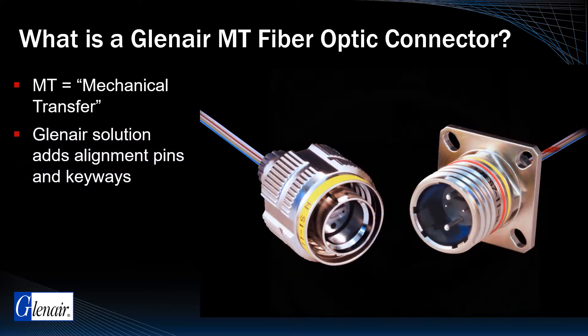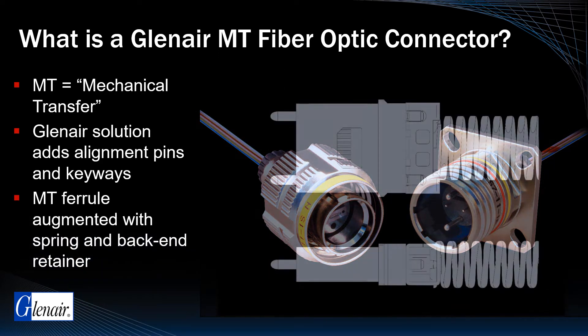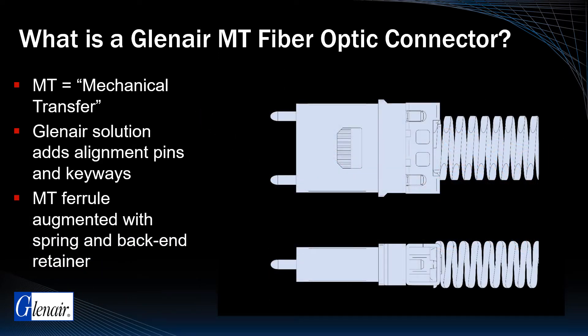In Glenair's implementations of the MT, we incorporate axial alignment pins as well as connector keyways and other mechanical features in the connector housing to improve ruggedization and reduce signal loss from vibration and shock. We also augment MT Ferrule performance in high-vibration applications with the addition of a spring and back-end retainer.